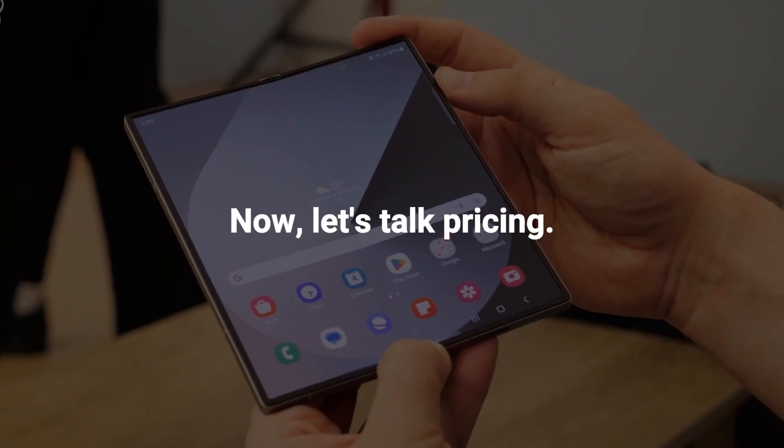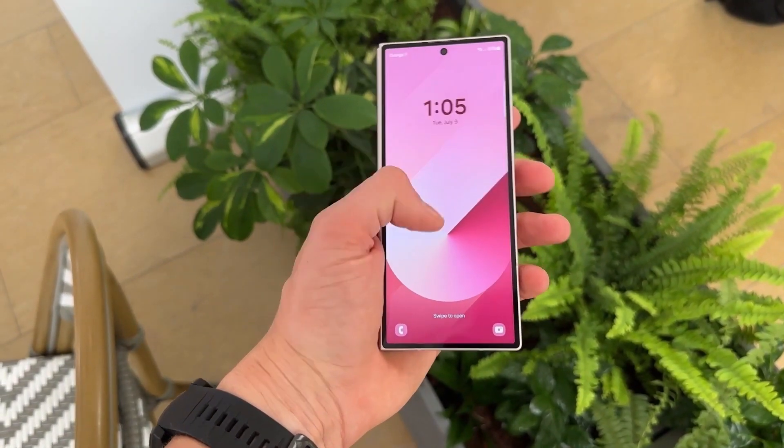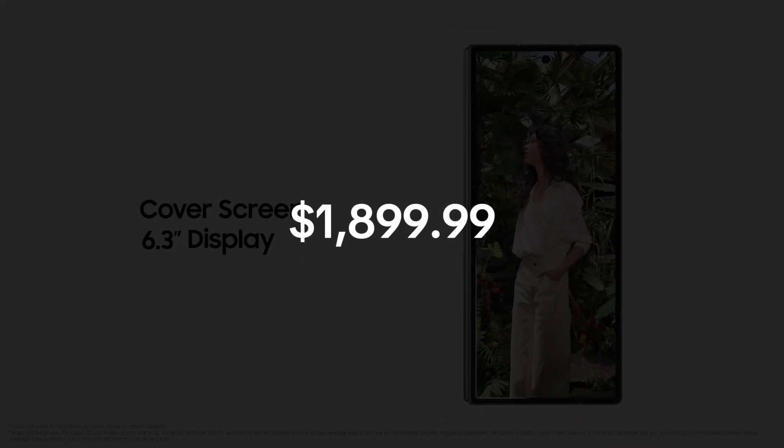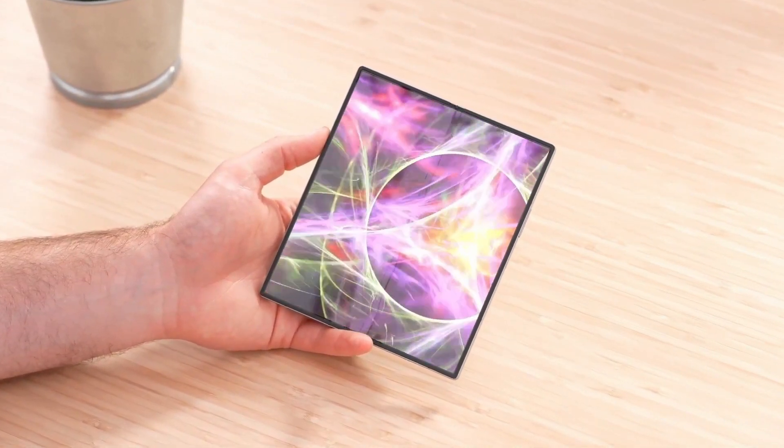Now let's talk pricing. Rumors suggest that Samsung plans to maintain the same pricing strategy as the previous model, with the Z Fold 7 starting at $1,899.99 in the US market. This is great news for those looking to upgrade without breaking the bank.